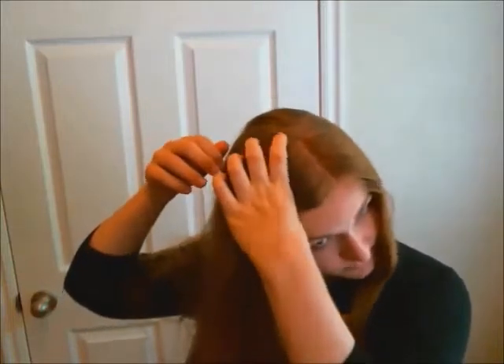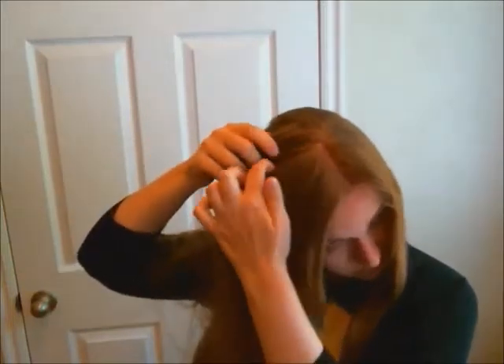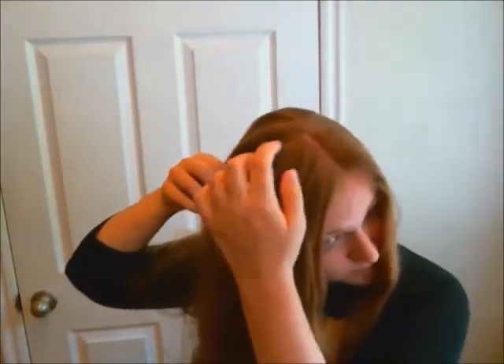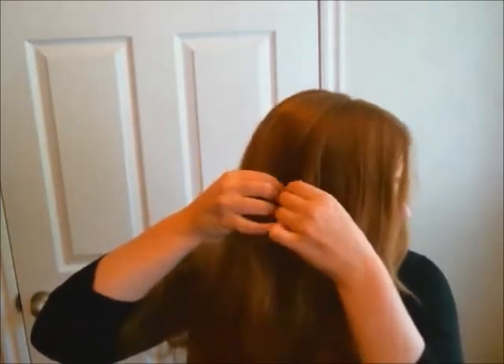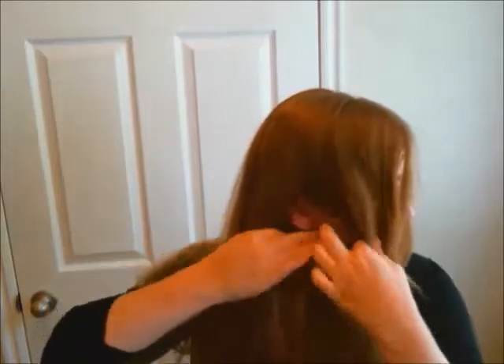Continue and pull aside another portion of hair, starting at the back of your part. Work backwards towards the nape of the neck and pull this section of hair forward in front of your shoulders.